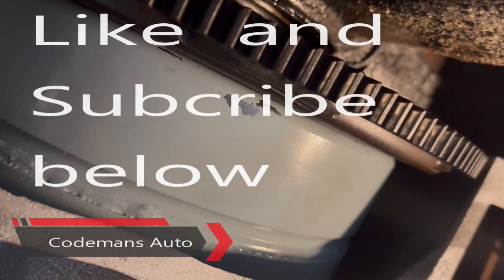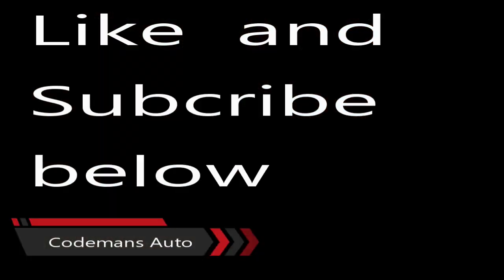So I hope this video helps you. Please subscribe. Thank you.